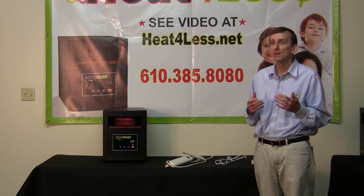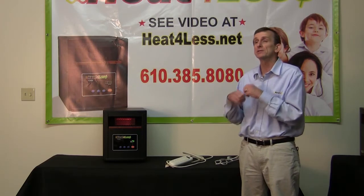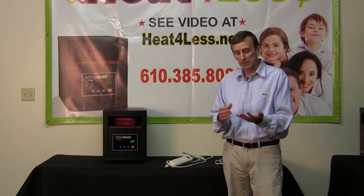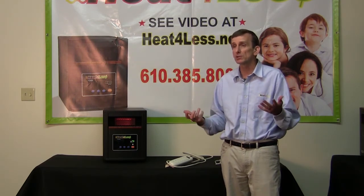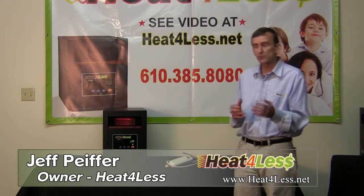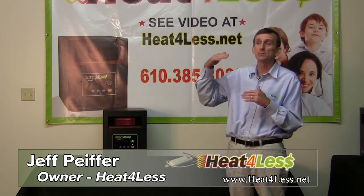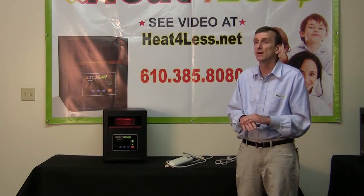Now let's talk about healthy. Infrared heat is healthy. Every other heat source besides infrared is combustion-based, which means it dries the air out and takes the moisture out of the air. When you take the moisture out of the air, you wake up in the morning with a dry throat, or you walk across the carpet and get a shock. Heat sources like oil, gas, propane, wood, coal, and kerosene are all combustion-based and take the moisture out of the air. It's not healthy.